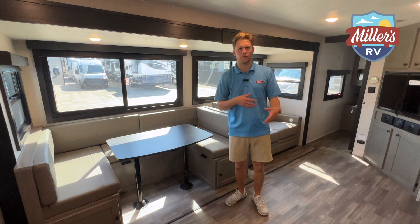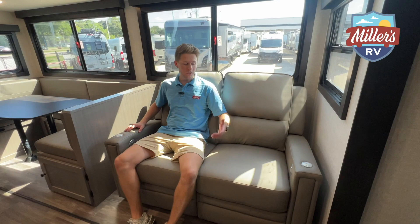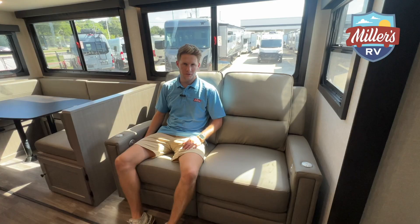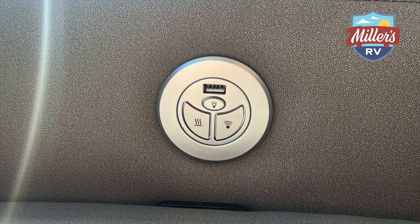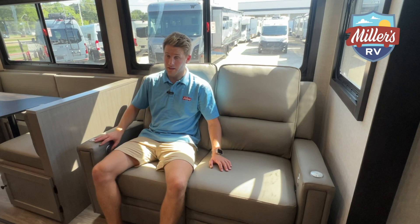There's a feature behind me that I really like — the recliners. These recliners are still manual, which is fine. What I really like is that they will massage you and heat you. It's the low nineties so I'm not about to turn on the heat, but this vibration feels nice.